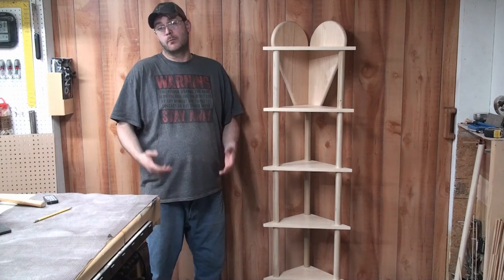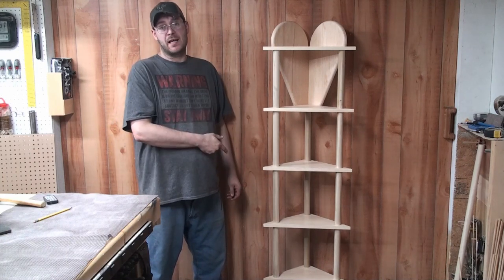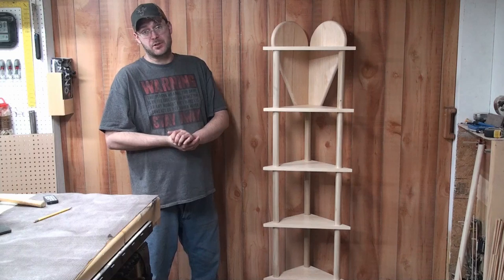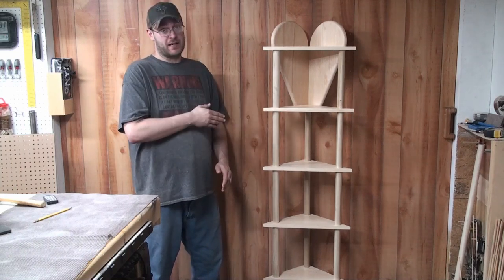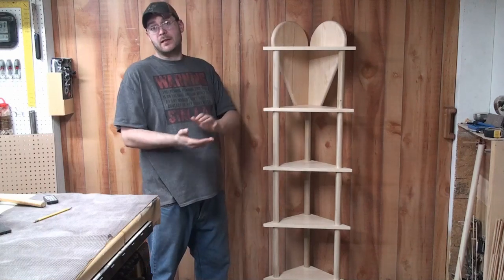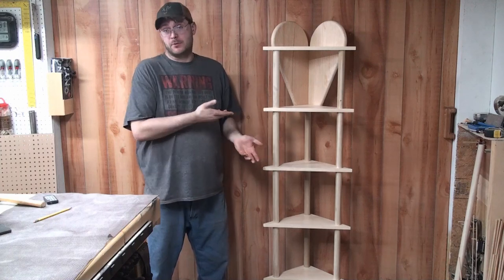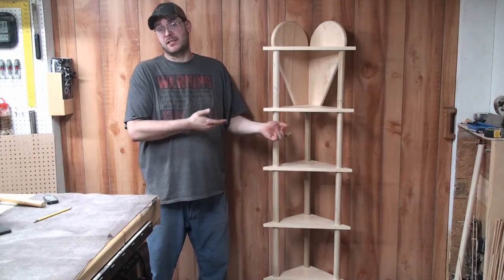Hi, I'm Dale from Beaver Valley Woodworking. Welcome to the shop. This week's project is the six shelf corner stand. What's cool about this project is it's made out of pine and it looks fancy. On the top two shelves you've got a heart — perfect gift to give to someone you love. That's enough talking about the project; I know you guys want to see the build.